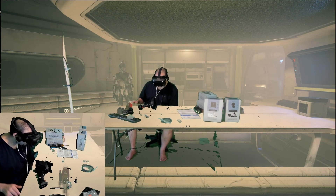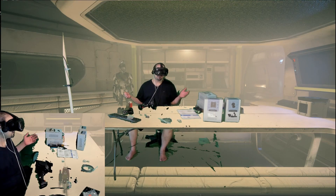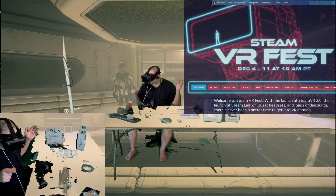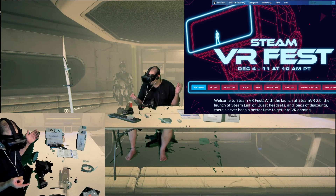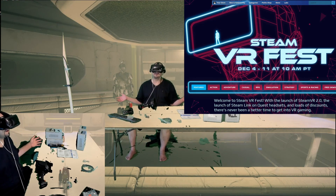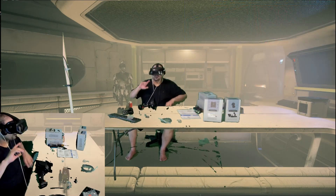VR Week on Steam — yes, I saw that, I posted on Steam. Everybody, if you're watching this on YouTube and it's still time — probably not though. It's from the 4th to the 11th, I think, so five days. VR sales all week long on Steam, go check that out.